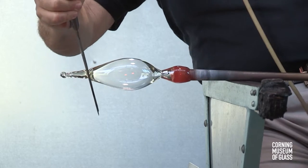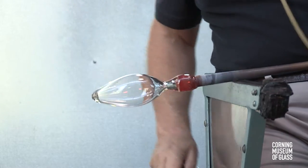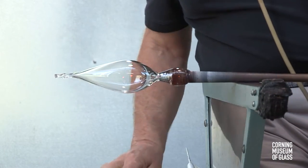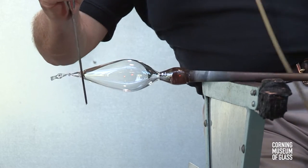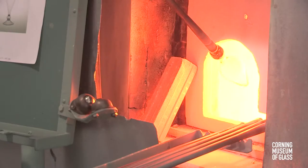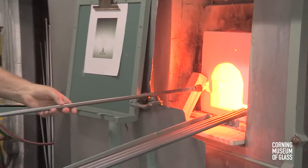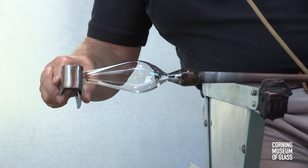The shape of the cup is conical. Excess glass is trimmed free at the bottom, and the lower half is reheated to give the cup its final shape. The conical shape is elongated with centripetal force, and the end of the bubble is made perfectly flat.